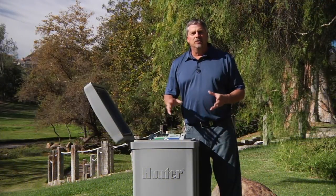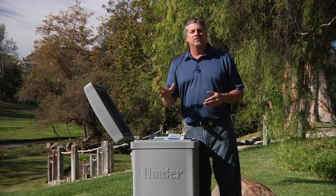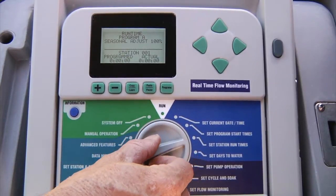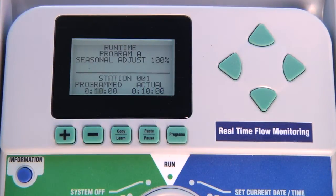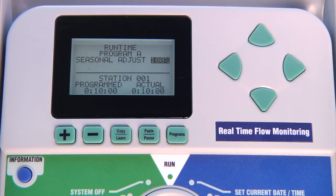Once you've configured the Solar Sync sensor, it's time to decide which programs' seasonal adjustment will be governed by the Solar Sync. This is done at the set station runtimes position. When you are in this dial position, besides programming the runtimes, you can also specify whether you want this program to adjust runtimes based on the seasonal adjustment you manually make or to delegate this adjustment to the Solar Sync sensor. To make changes, press the right arrow button to go up to seasonal adjustment. If you want Solar Sync to make automatic adjustments to the percentage, then you need to choose Solar Sync.